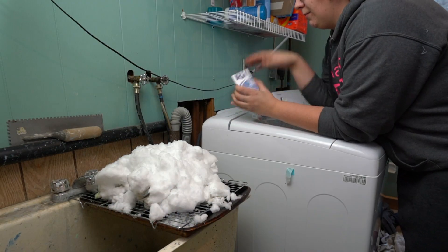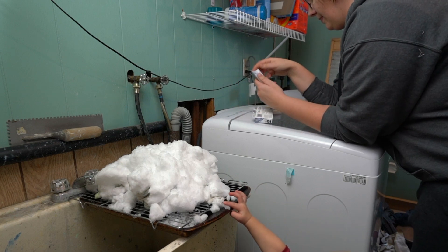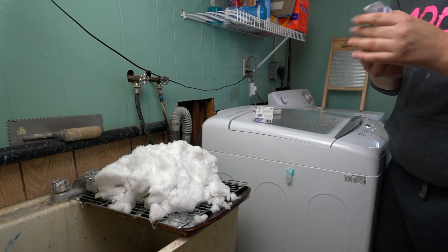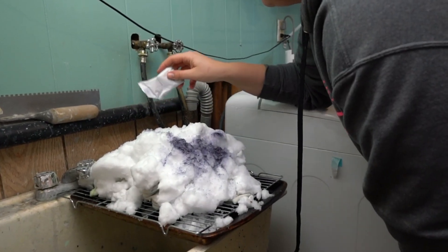We're doing royal blue and fuchsia — my children helped me pick these. All you do is sprinkle the dye over top of the snow.